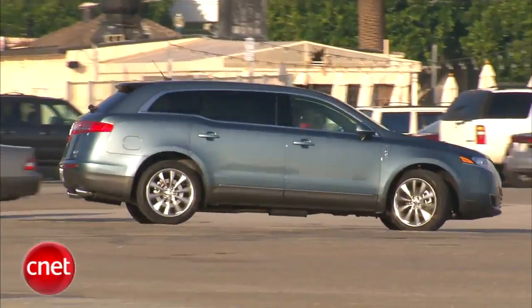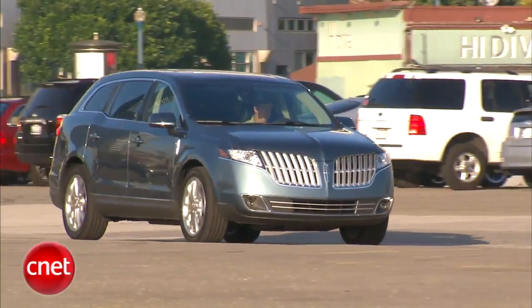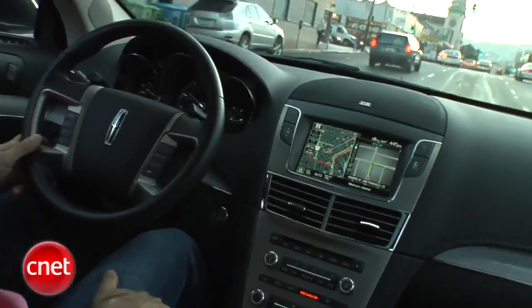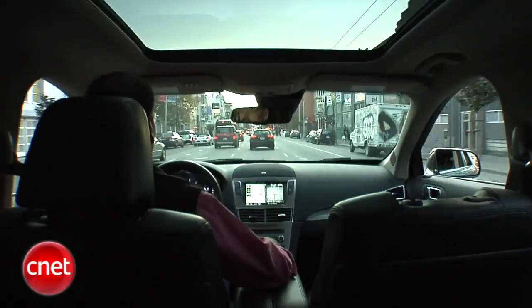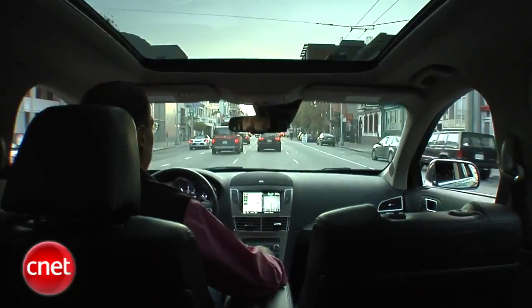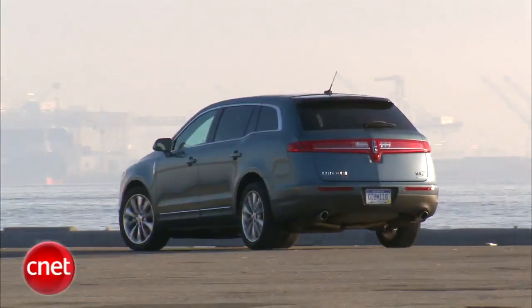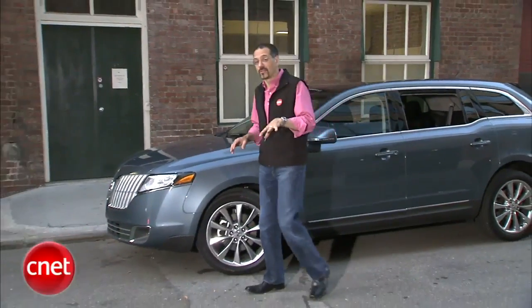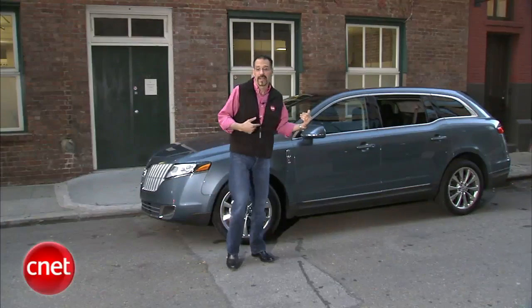That said, the MKT moves well, just not quite as smartly as the MKS sedan does with the same power team. The ride comes off as mostly smooth, the cabin quiet, and the whole experience makes you wonder: is this really the same Lincoln that makes the Navigator? A 2010 MKT EcoBoost all-wheel drive is $50,000. And by the way, EcoBoost and all-wheel drive always go together on this vehicle.